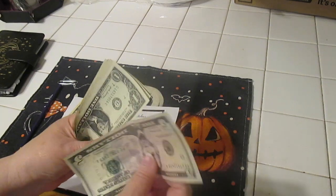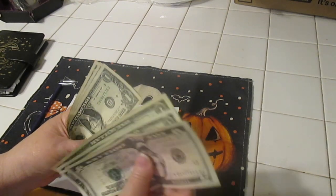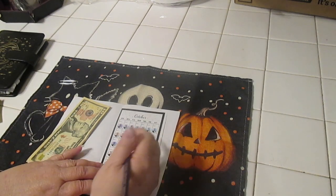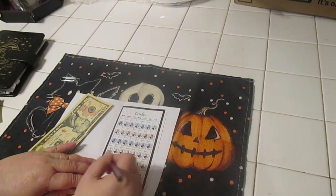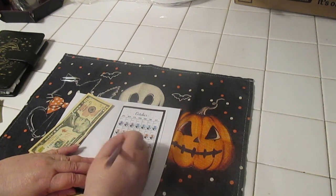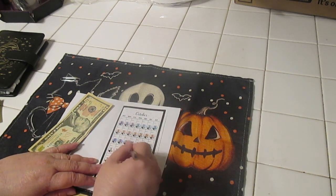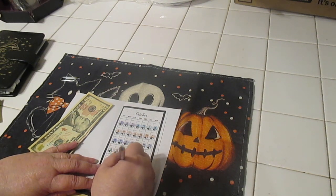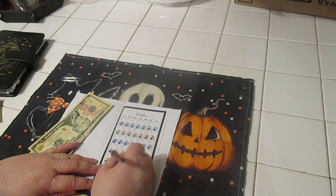We have five, six, seven, eight, nine, ten, eleven — so we have eleven. We're going to do seven, eight, nine, ten, eleven — one, two, three, four, five, six, seven, eight, nine, ten, eleven. So we're just going to color these in real quick.